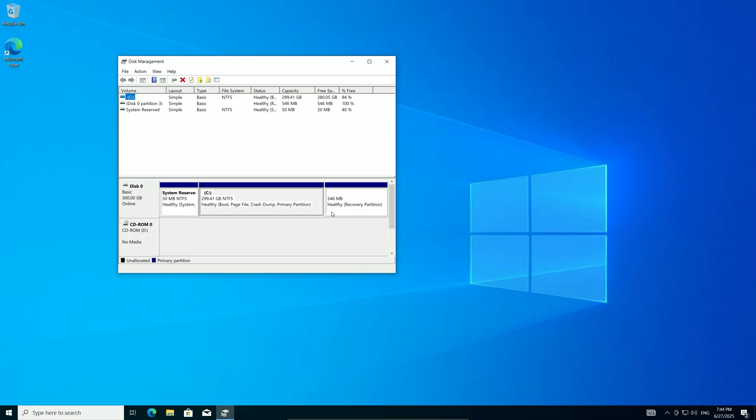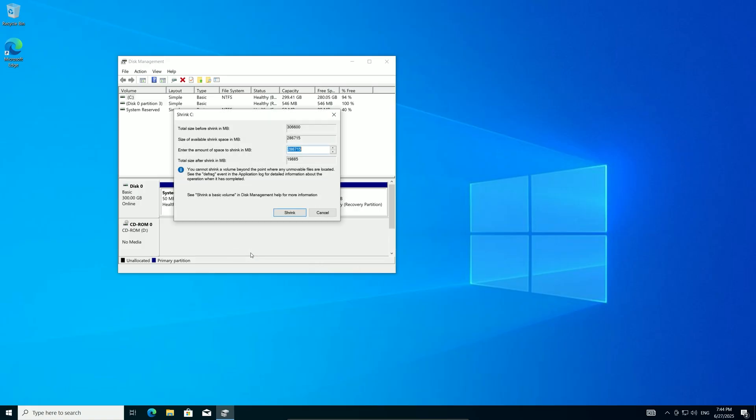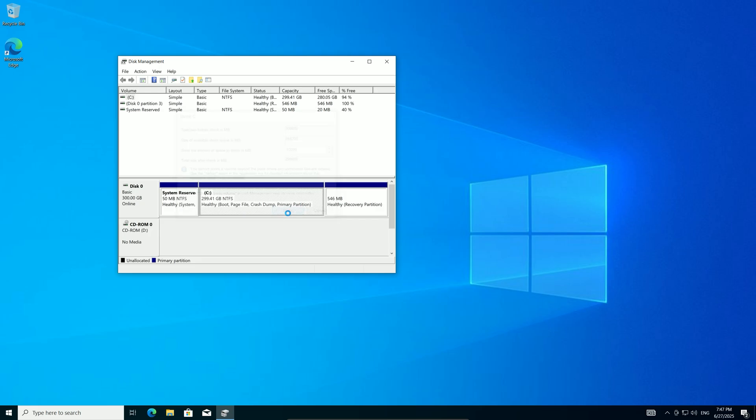Right-click the C: partition and choose Shrink Volume. A dialog box will appear where Windows calculates how much you can shrink based on free space. Enter 10,000MB — that's 10GB — plenty for the installation files, and click Shrink. This process might take a minute as Windows adjusts the partition. You'll see new unallocated space appear, which we'll use next. If shrinking fails, it might be due to file locks — close any open programs and try again.